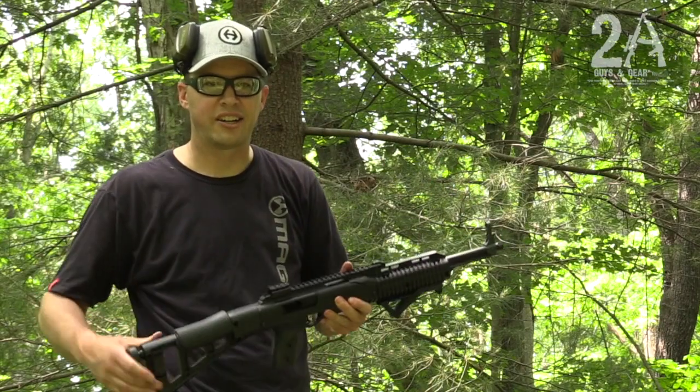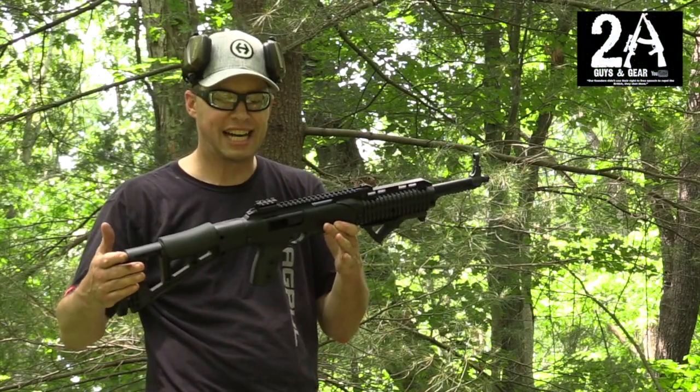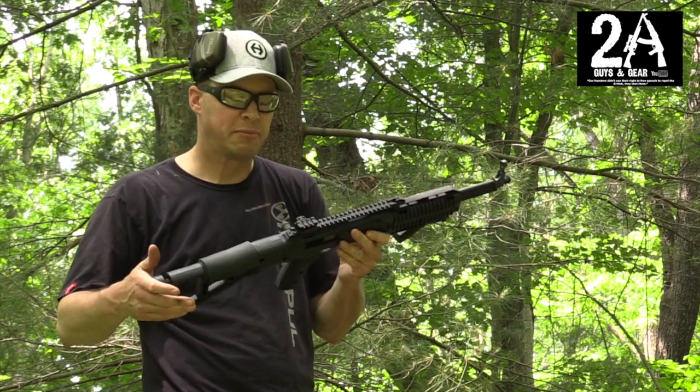I ran them all just fine. Hey, it's Brian with 2A Guys and Gear. We're out here at the range today with our Hi-Point 1095 carbine — a 10mm carbine.